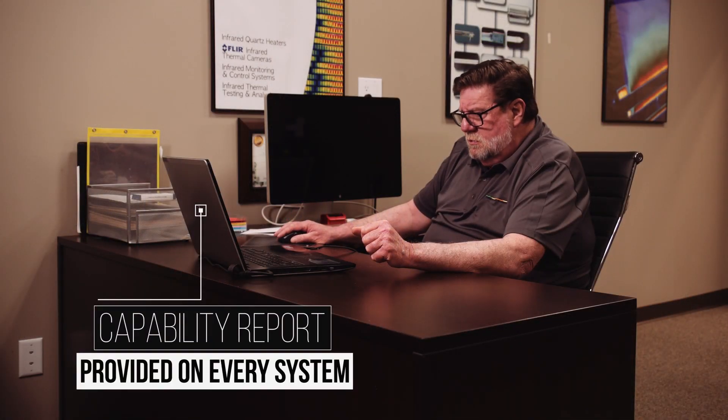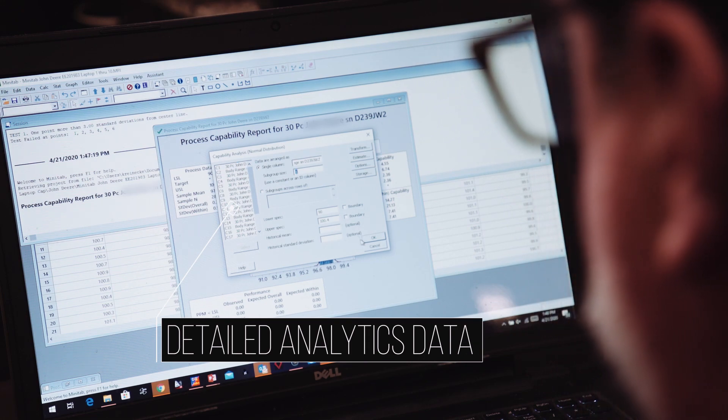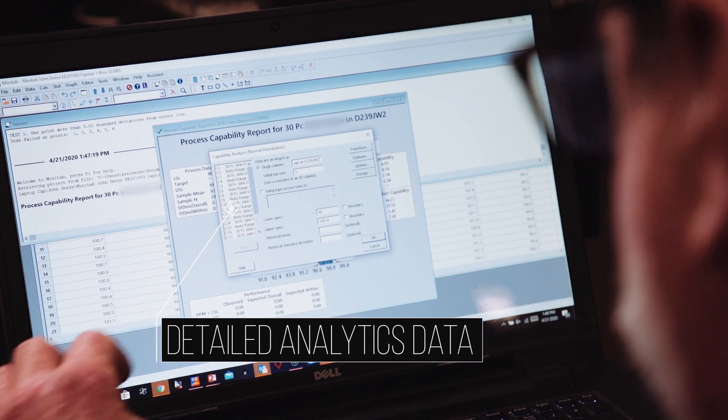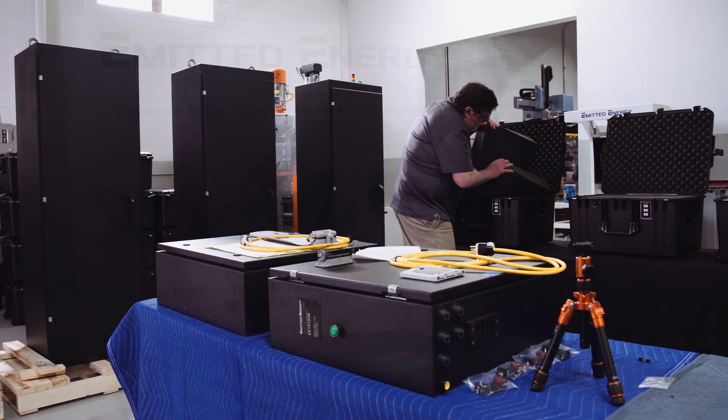In addition, the Advisor stores the temperature data so you can access information on how many good versus bad scans per day. This data will help understand and prepare for seasonal illness. The Advisor is Emitted Energy's long-term solution to today's manufacturing challenges.